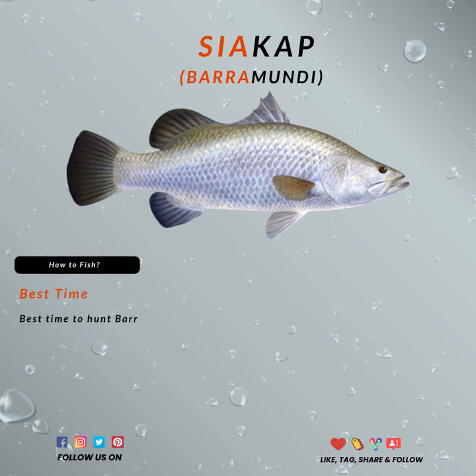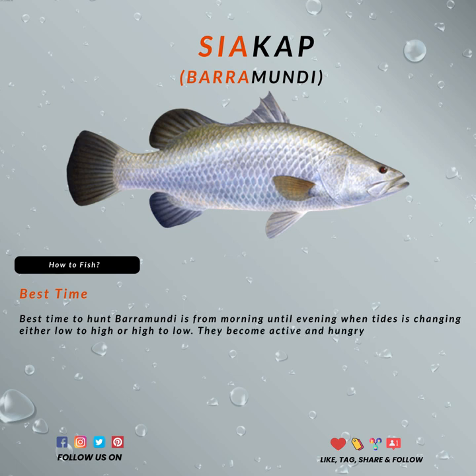Everyone that's hunting them today mostly does so for the meat, and hardly anyone catches and releases the fish nowadays because they taste so good. The best time to hunt Baramundi is from the morning until the evening, when the tides are changing from either low to high or high to low. They become very active and hungry, except on temperature days below 20 degrees Celsius — they stop feeding when their metabolism decreases.